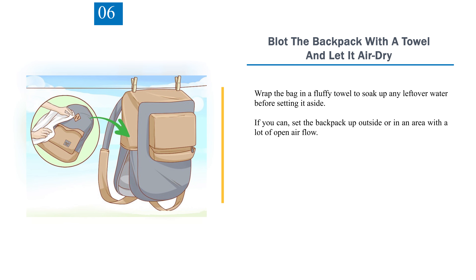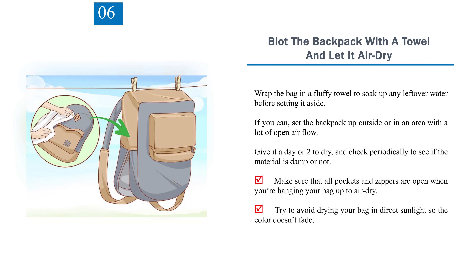Step 6: Blot the backpack with a towel and let it air dry. Wrap the bag in a fluffy towel to soak up any leftover water before setting it aside. If you can, set the backpack up outside or in an area with a lot of open airflow. Give it a day or two to dry, and check periodically to see if the material is damp. Make sure that all pockets and zippers are open when hanging your bag up to air dry. Try to avoid drying your bag in direct sunlight so the color doesn't fade.